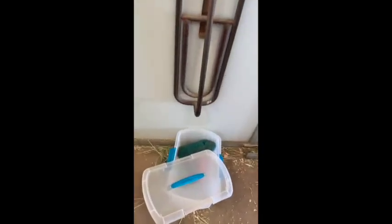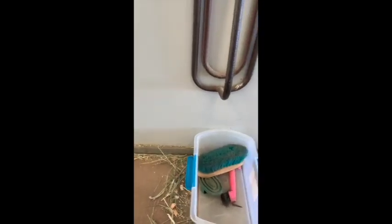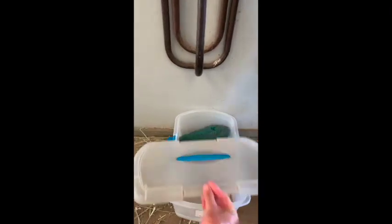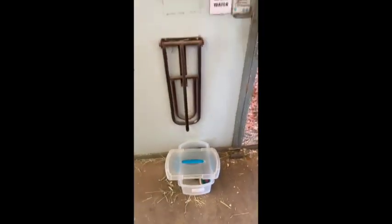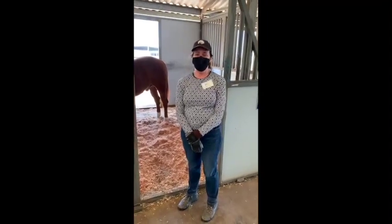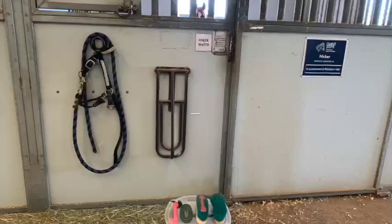Now Ann is finished with all the brushes, so she's going to put that final brush back. You'll see she puts the lid on sideways — that's a little cue we use at Giant Steps to indicate that this horse has been groomed already. On days when we have many horses that need grooming in a short period of time, you can easily walk through the barn and see that Nicker has been groomed. Thanks Ann, you did a great job. I hope you all enjoyed the video.